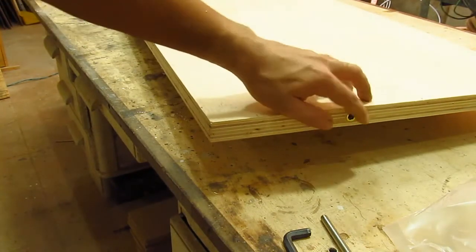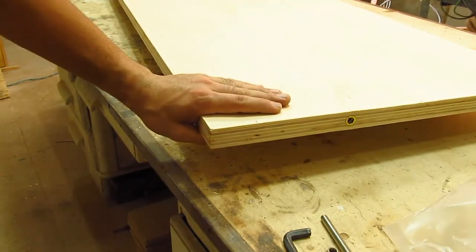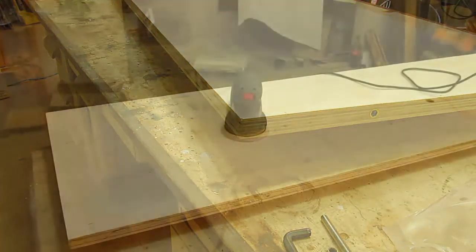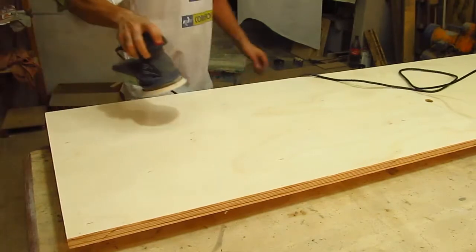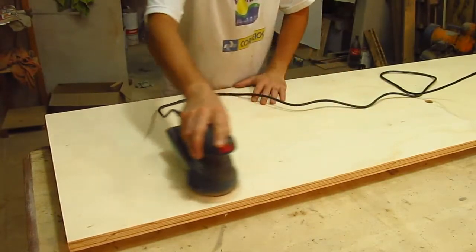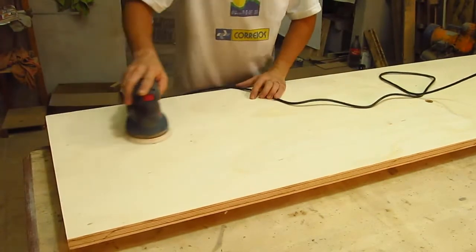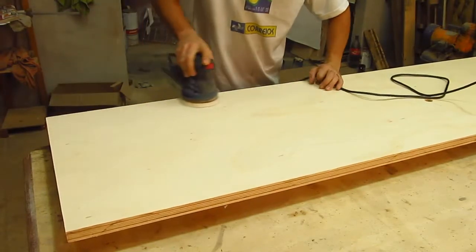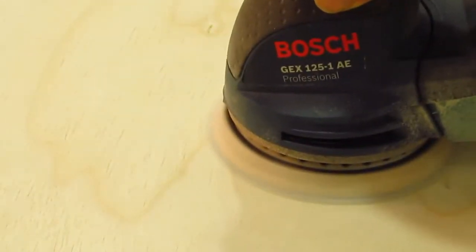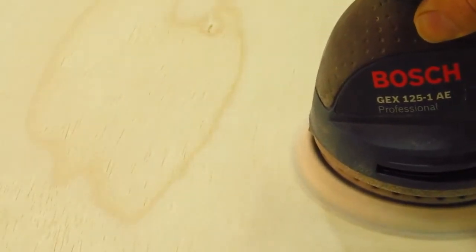It will work. After the finishing, I ended up opting only for the application of PU. As I already made a video about this, I don't want to make this video too long, so I won't demonstrate this step here. But if you wish, you can watch my video about PU application, because it's exactly the same process - the only thing that changes is the size of the piece. So let's go now to the final part of the video.